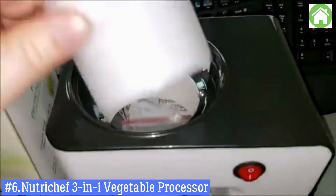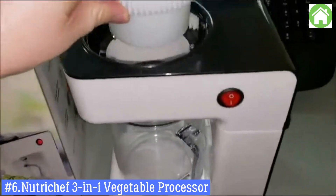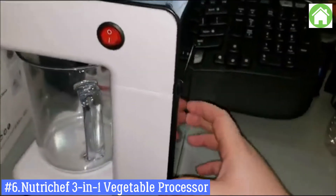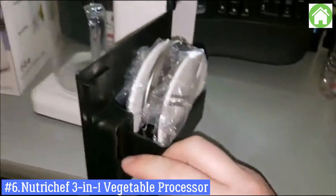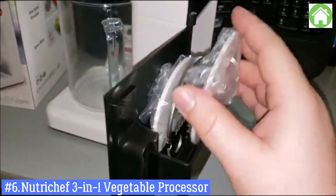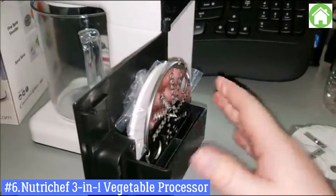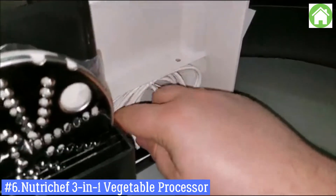Inside here, when you're done spiralizing, you can actually take this out and clean it — it just slides right back in. On the back of the unit you'll see a little door. If you open it up, you'll see the different implements you can use for different kinds of cutting, slicing, and dicing. You'll also see your power cord in here.